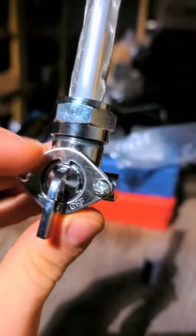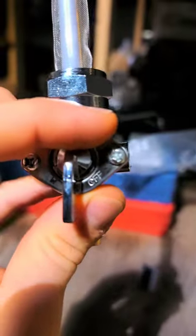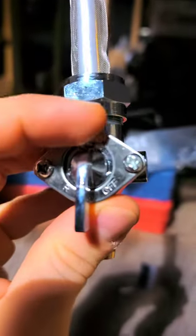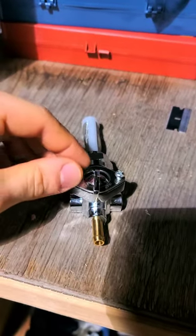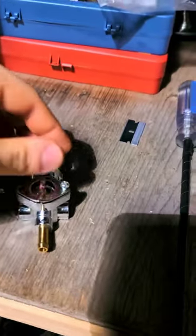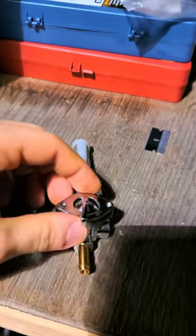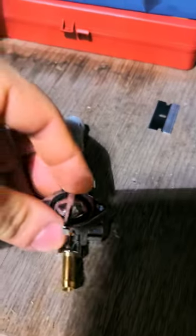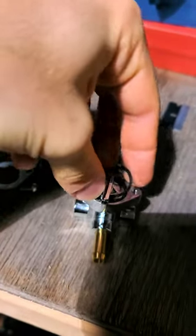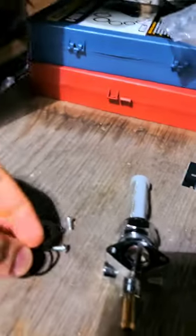So the first thing we're going to do, if yours is leaking from the face right here, we're going to pop these two Phillips screws off. Now that I've got these two screws loose, we're going to pop them off and then pop this front face off. There are going to be several components — there's going to be this wavy spring that's going to come out just like so. There's a slight wave in it.